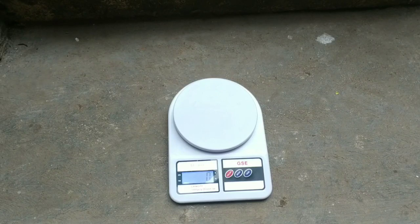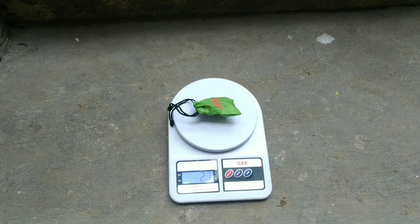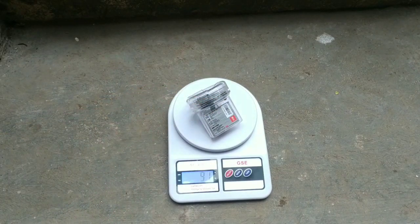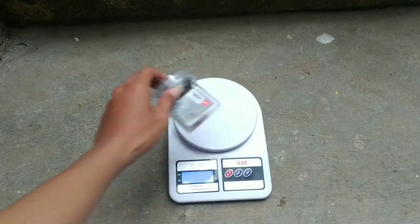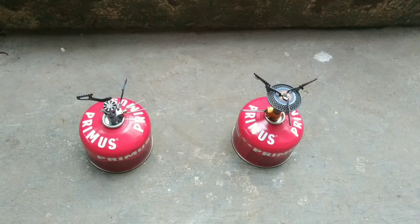Sekarang kita akan timbang kedua kompornya. Kompor BRS beratnya sekitar 27 gram, sedangkan kompor Firemaple beratnya sekitar 91 gram. Jadi perbandingan beratnya adalah 63 gram — lebih ringan BRS dibandingkan dengan Firemaple.